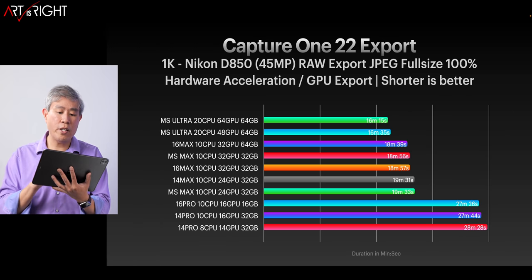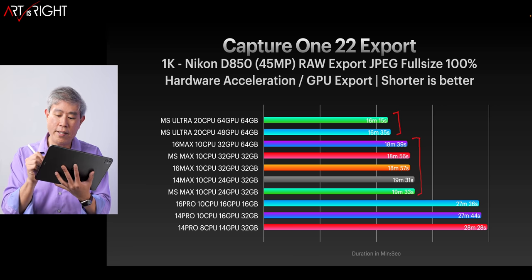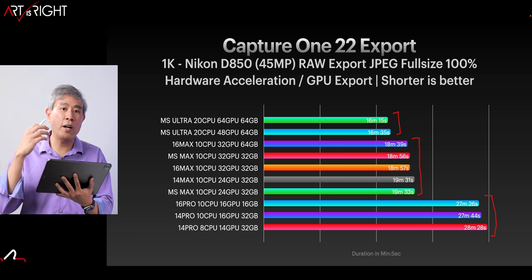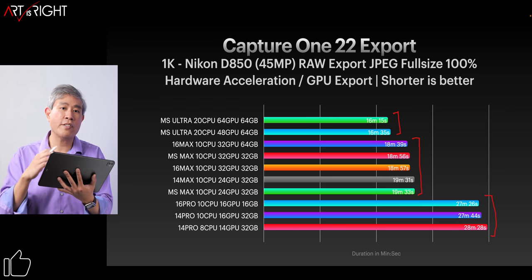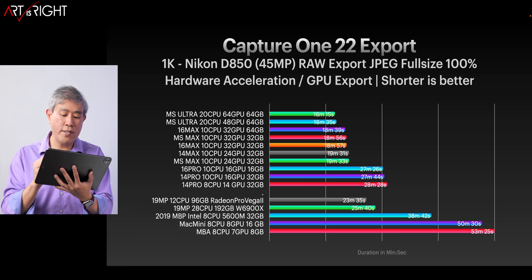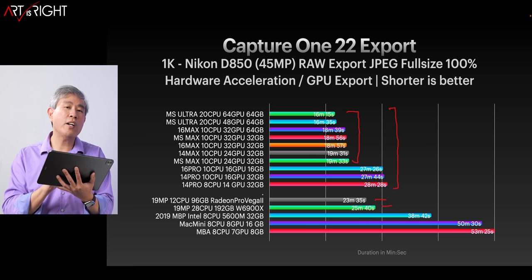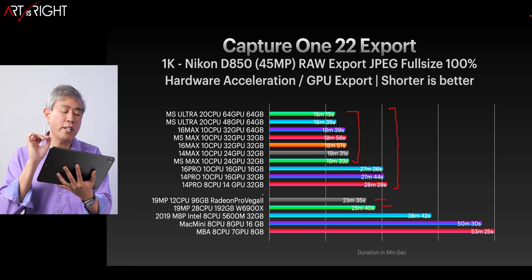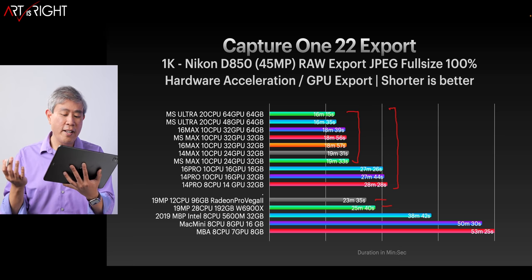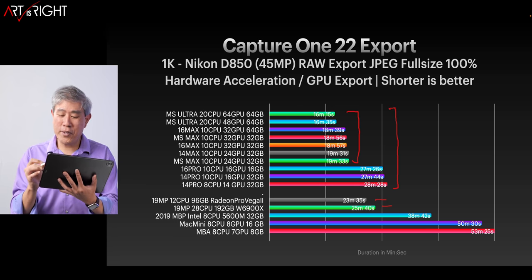Here's the result comparing with other machines. You can cluster the M1s clearly — Ultra at the top, Max in the middle, M1 Pro at the bottom — all driven by GPU core count, which makes sense. Comparing against the Mac Pro, any M1 Pro, Max, or Ultra is doing a really good job. The Mac Pro's Radeon Pro Vega II performs slightly faster than the W6900X, but you're talking about a GPU that costs as much as one of these complete machines.